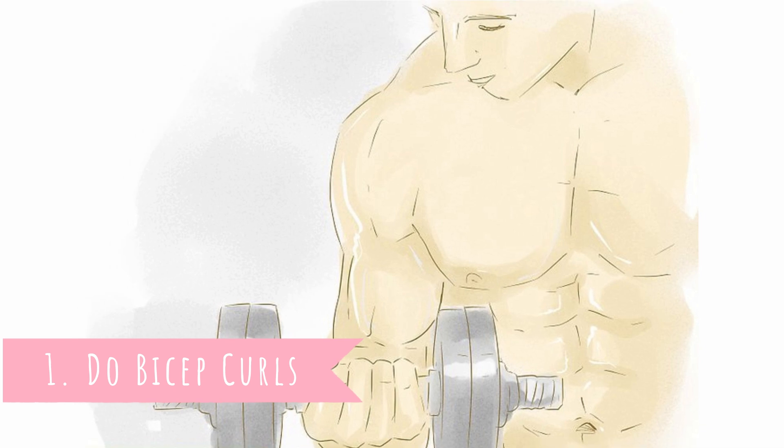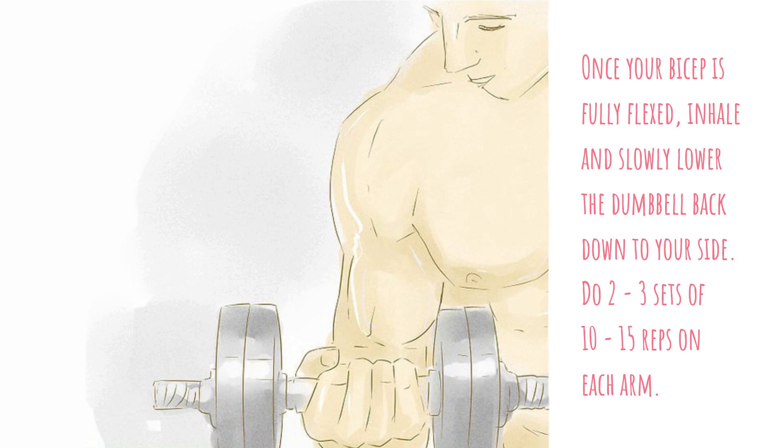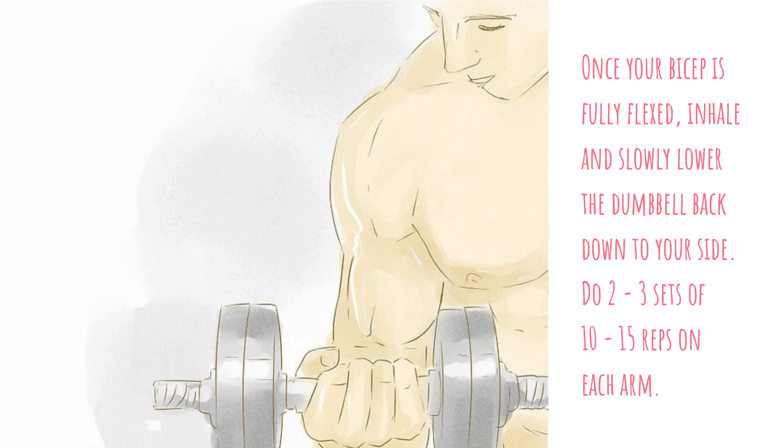1. Do bicep curls. Stand up straight and hold a dumbbell in your hand so your palm is facing outward. Exhale while slowly lifting the dumbbell up to your shoulder, flexing your bicep as you lift. Once your bicep is fully flexed, inhale and slowly lower the dumbbell back down to your side. Do 2 to 3 sets of 10 to 15 reps on each arm.